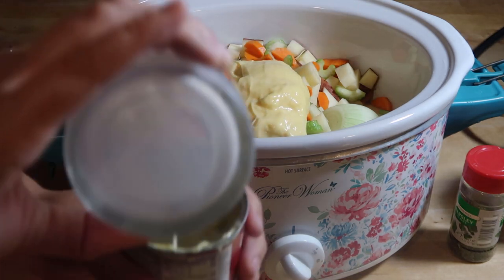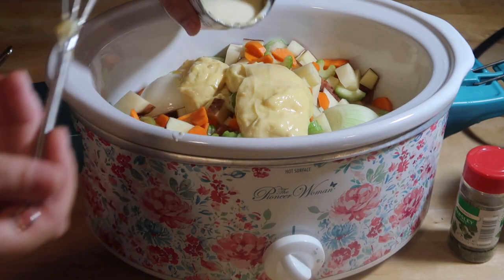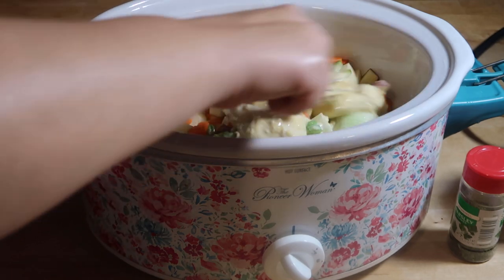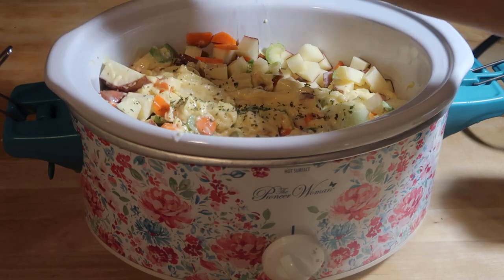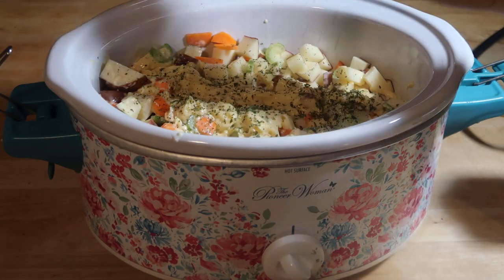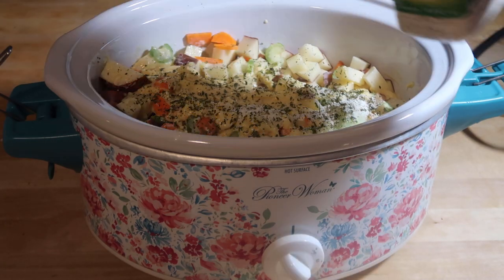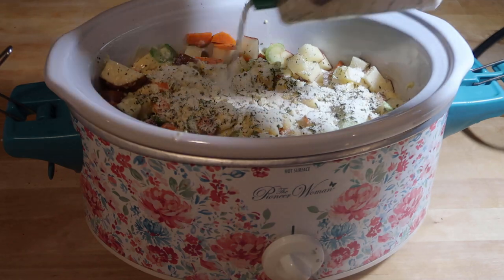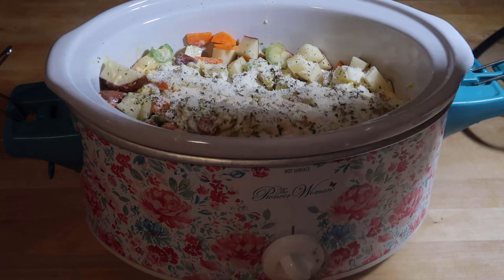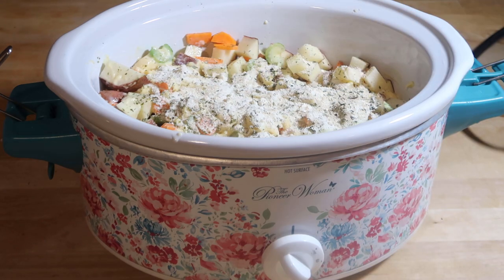Now I'm going to dump my milk in. I'm going to sprinkle it with parsley — it says to use fresh parsley, but every time I buy fresh parsley, I never use it up. It says one pack of ranch dressing, and that's going to give it so much flavor. And then because it's a chicken dish, I'm adding some white pepper. I love white pepper.